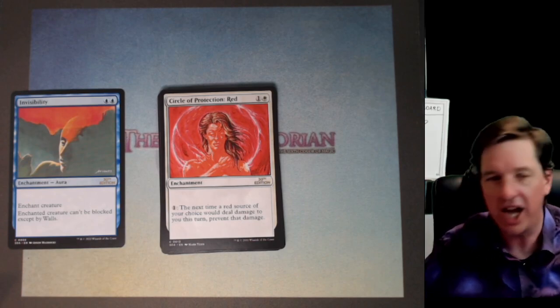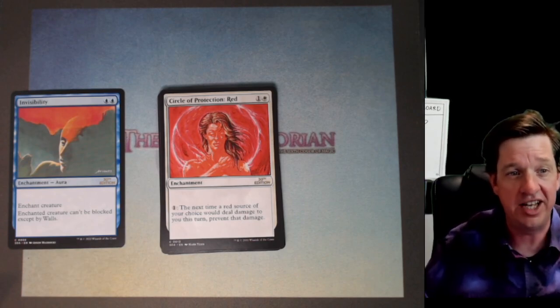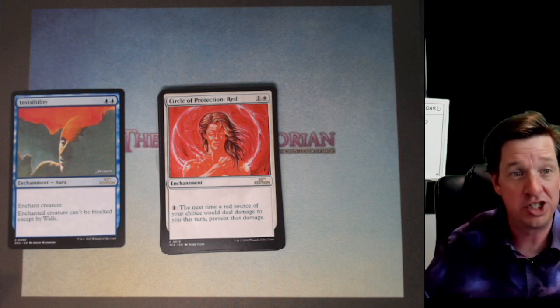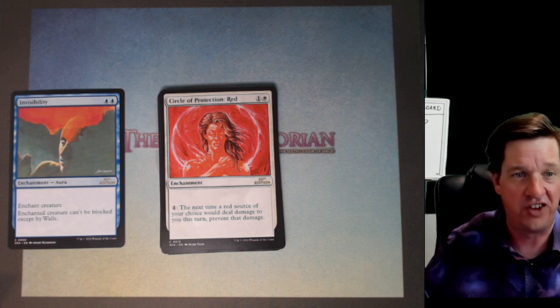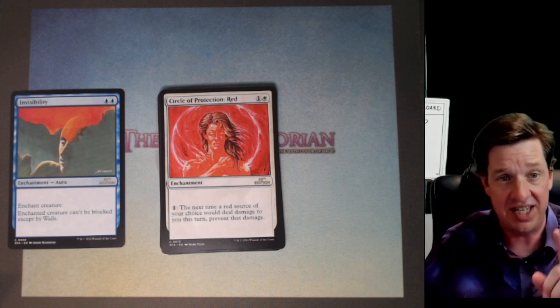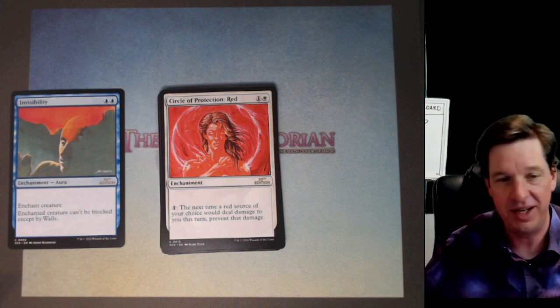Circle of Protection: Red. If you want to protect yourself from fire magic, you've got to take your shirt off. I don't know what mage taught you this, but circle of protections get really hot. Florida knows what's up — he showed up just in time to hear that.